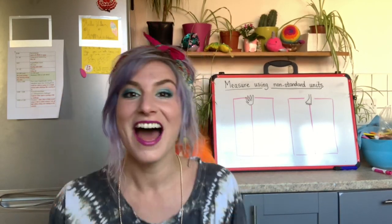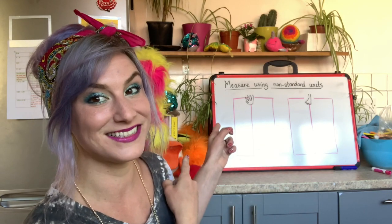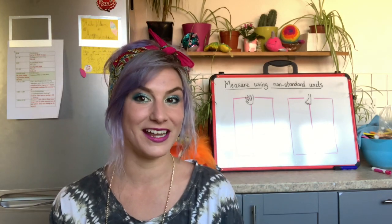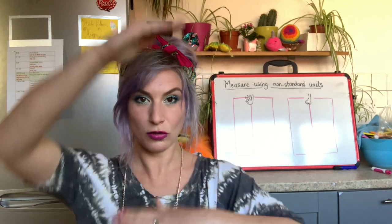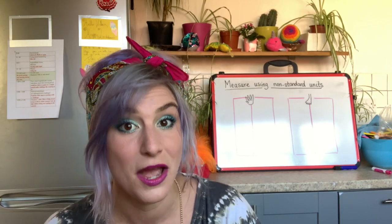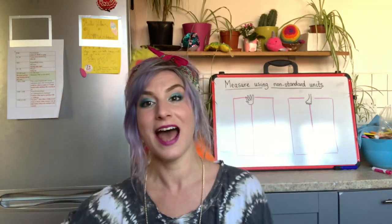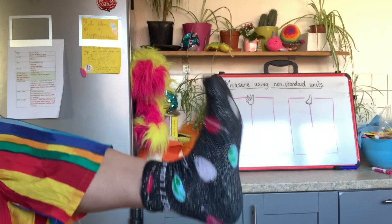Morning home learners! It's Miss Lester here. Today we are going to be doing some maths and we have been looking at measure. We've looked at things that are tall, things that are short, things that are long and things that are short. Today we're going to have a go at actually measuring some items. We are going to be using our hands and our feet.